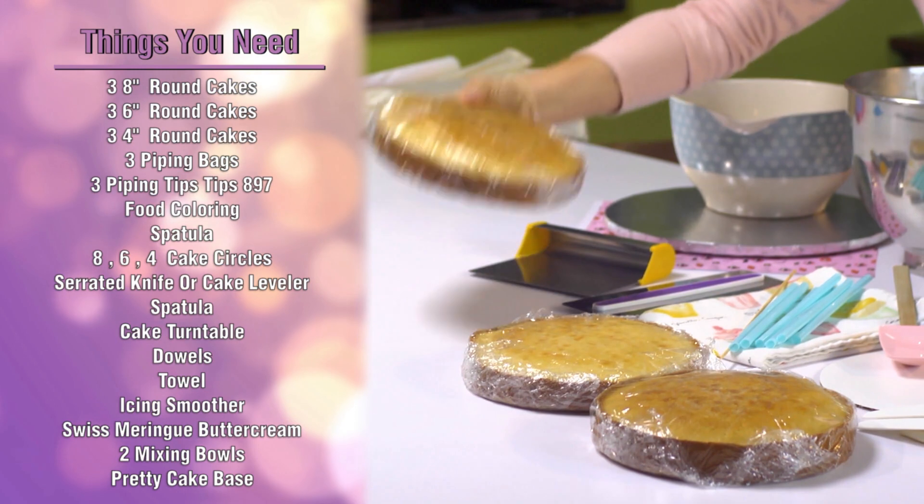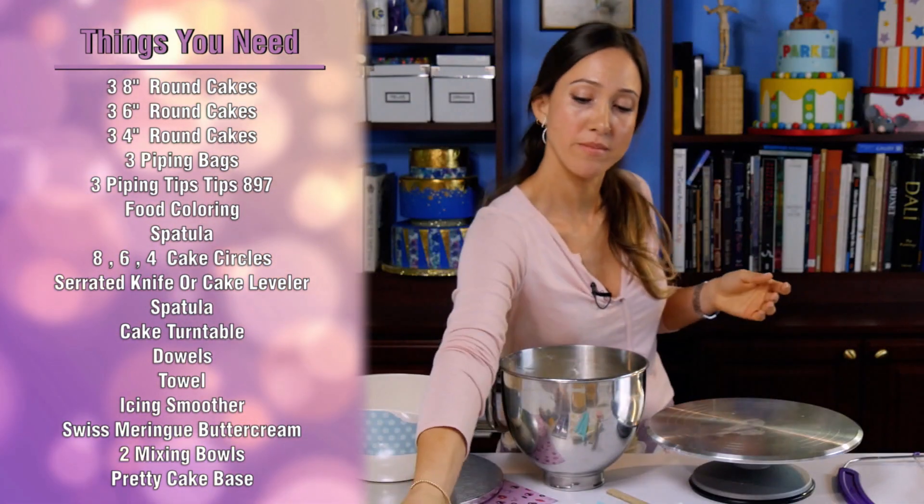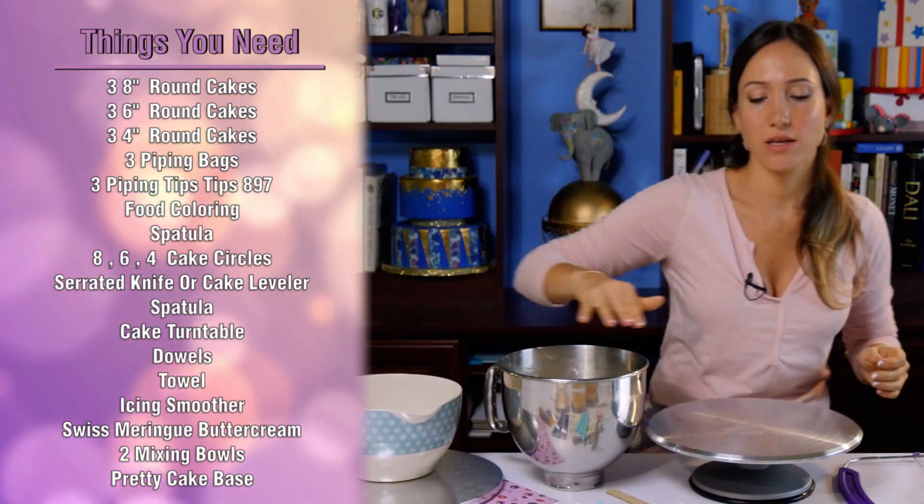Last night I baked my cakes. I put them in the fridge overnight so that they're nice and firm and cold. It makes it very easy to cut and easy to work with.